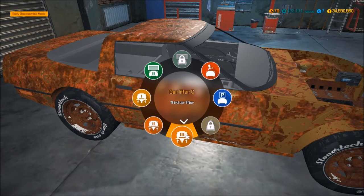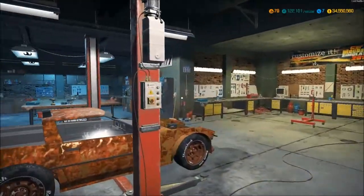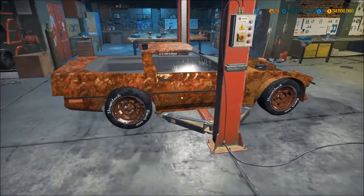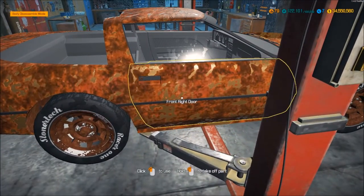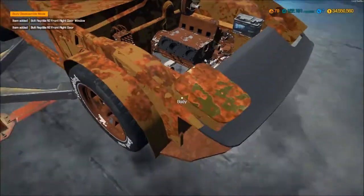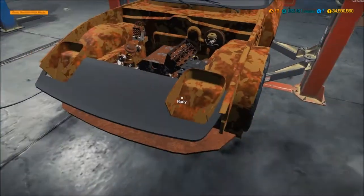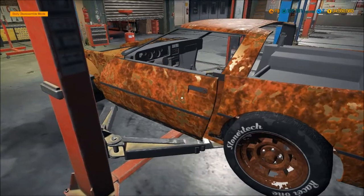Let's move this to the lifter and raise it a little bit. While it's doing that we can't do anything, which sucks. Rip that off — got no interior to work with so don't need to touch any of that.